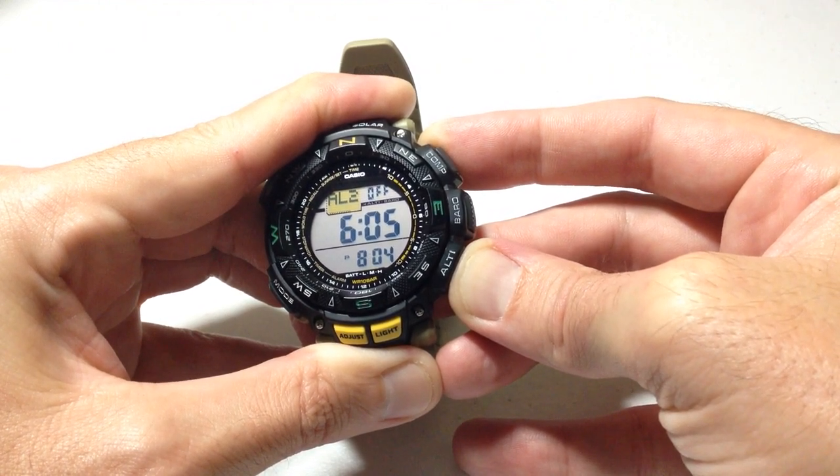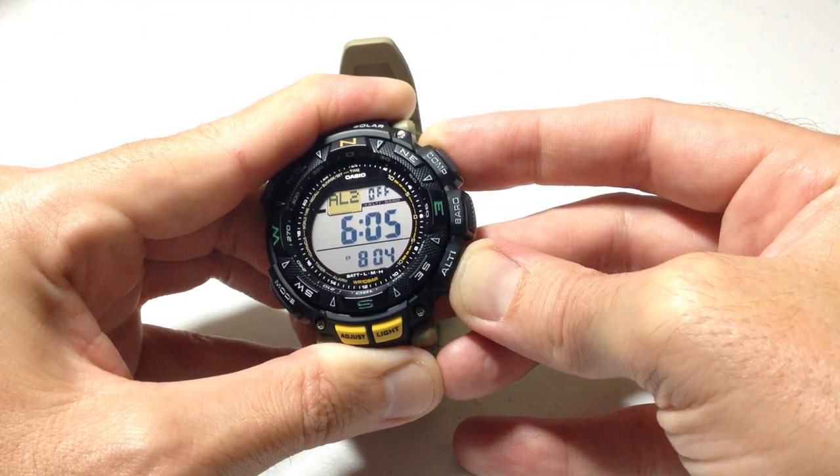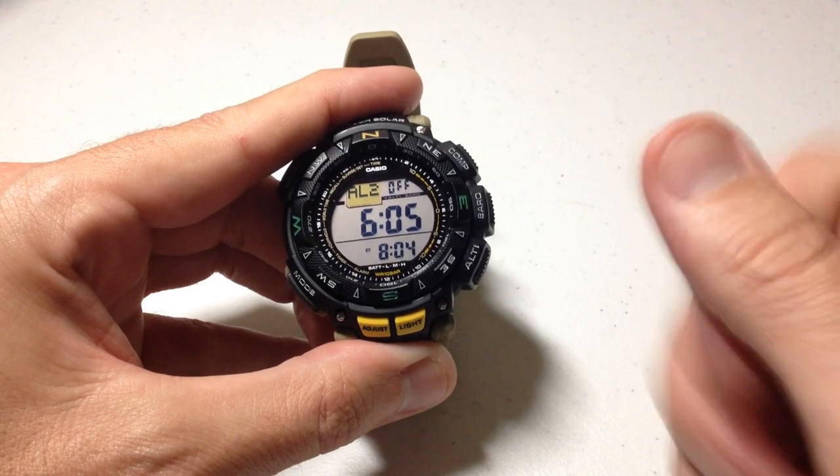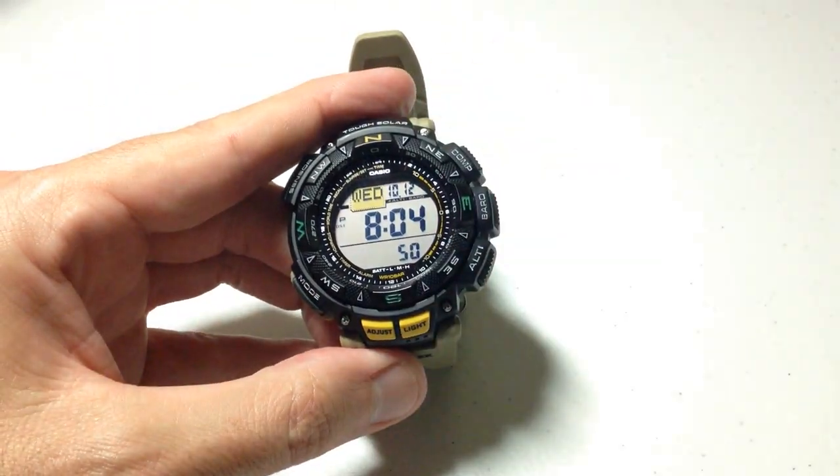And that's what the alarm sounds like — pretty standard to most Casio watches. Once you're done listening to the alarm, you can simply let go of the altimeter button. And then once you're really done, you can press the mode button one more time to get back to your main timekeeping mode.